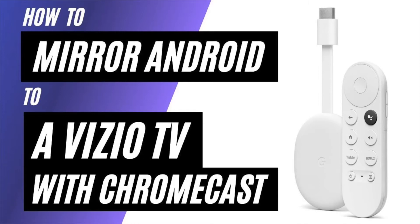In today's tech video, I'm going to show you how to mirror your Android phone to a Vizio TV using a Chromecast.